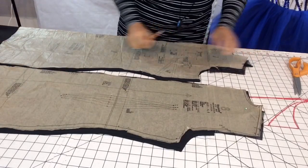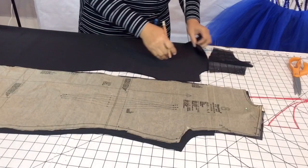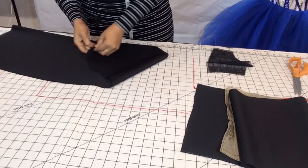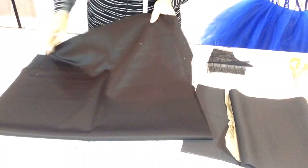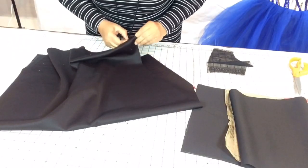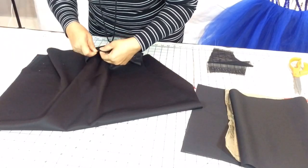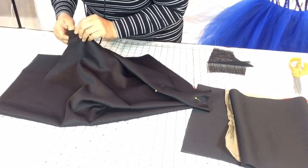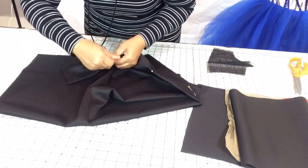Take your pins out and put your pattern to the side. We're going to work with the front first — it's on the fold, so there's no seam in here. You can see the little dots for the bust darts. I'm going to put those together and go over to the machine to sew my bust darts in first. We're killing two birds with one stone today.